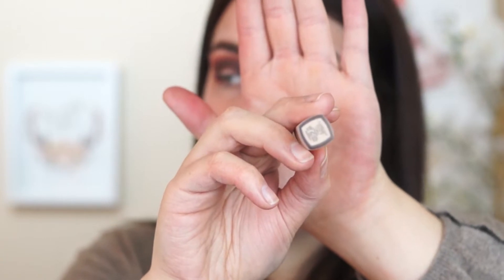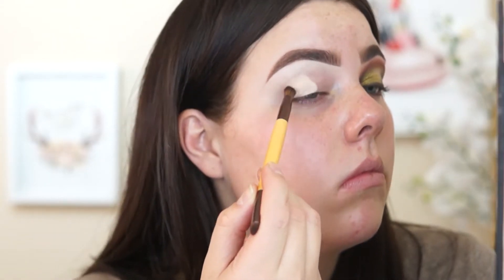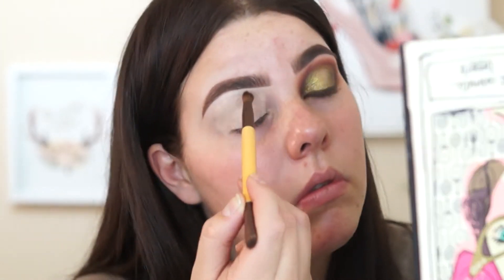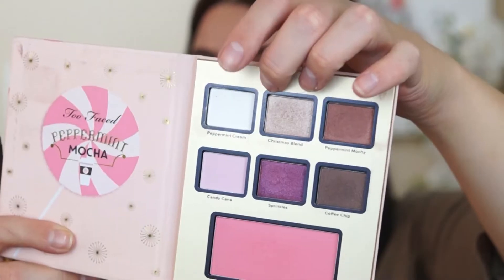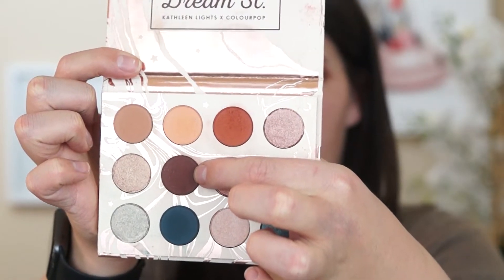I'm starting with my Chanel concealer to prime the lids. I love this formula — it's super creamy, nice and lightweight, gives me an opaque finish. I'm packing that all over the lid getting it prepped for our color. Then I'm picking up a white eyeshadow from an old holiday Too Faced palette — it's the only white I could find — and packing that all over to prevent creasing.